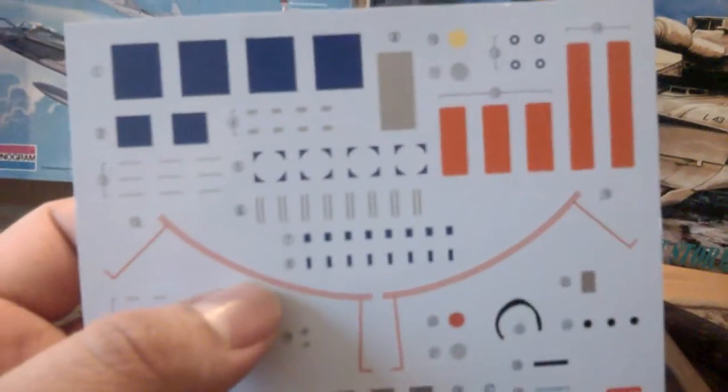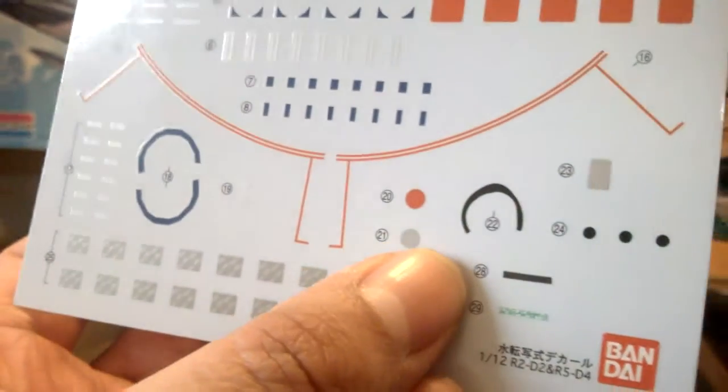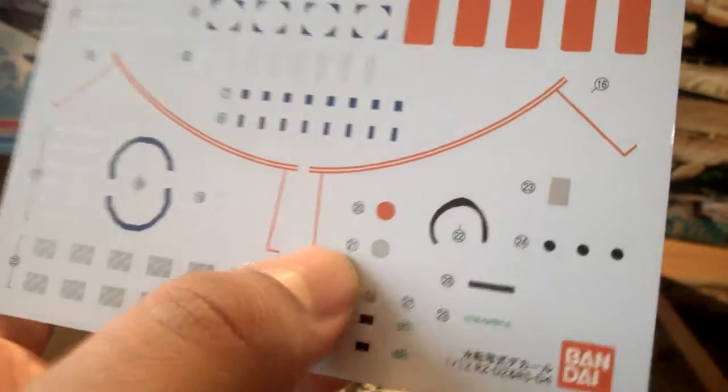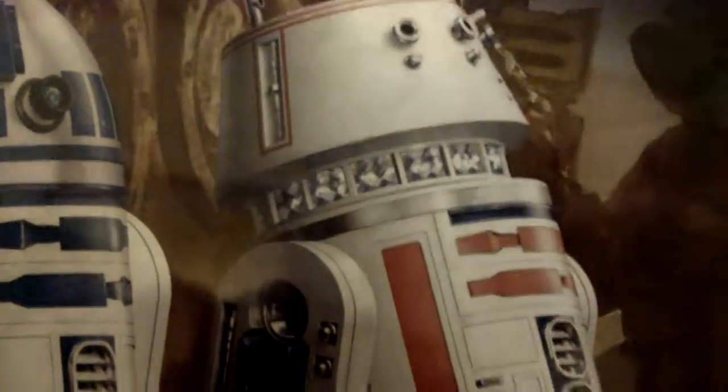We got at least a couple more bags to go through. These are the decals. I want to use no decals — that's my goal. Maybe just for the eyes or something. And this is for, like, the side of R5 here. If you look, he has these shiny parts. I actually just want to paint that silver and kind of make it my own thing.